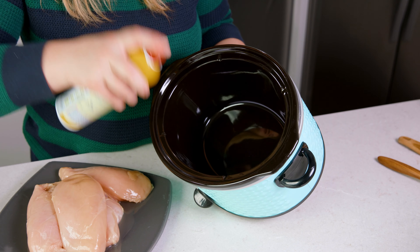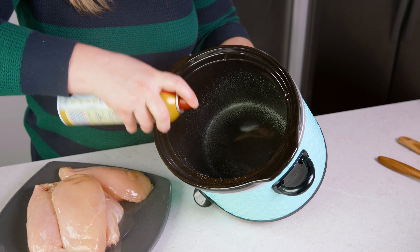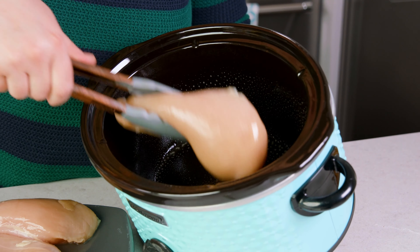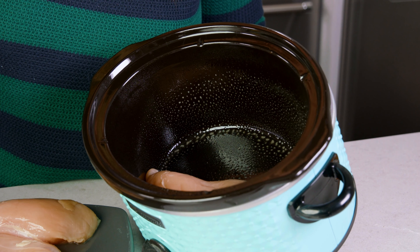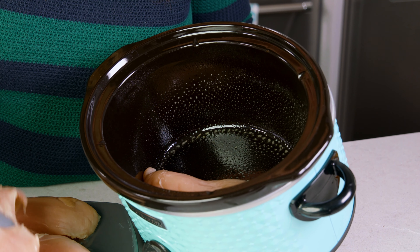A tip I like to share is to always give your slow cooker a little bit of cooking oil so it's easier to clean. For the chicken I'm using 4 trimmed large chicken breasts. Go ahead and place them in there.